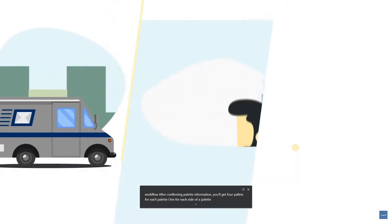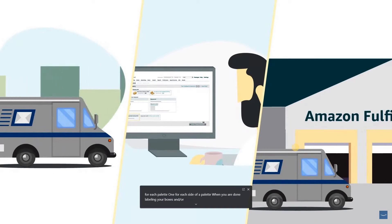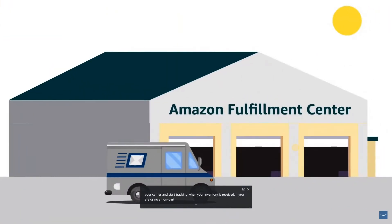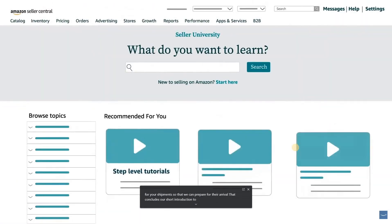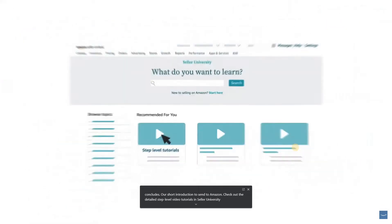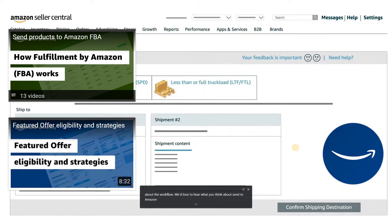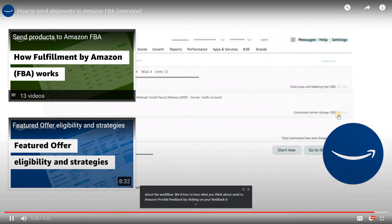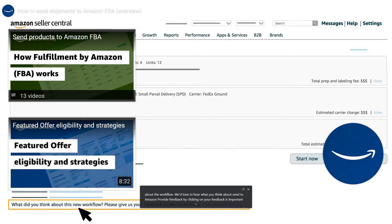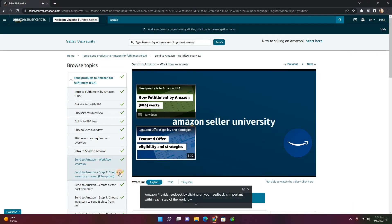When done labeling your boxes and pallets, you're ready to hand them off to your carrier and start tracking when your inventory is received at our fulfillment centers. If you are using a non-partnered carrier, make sure you provide tracking IDs for your shipments so that we can prepare for their arrival. Check out the detailed step-level video tutorials in Seller University. We'd love to hear your feedback — click on 'Your Feedback is Important' within each step, or click the 'Take a Quick Survey' link after you create a shipment. Happy selling!